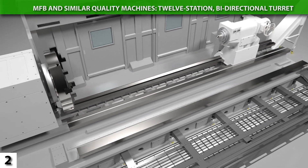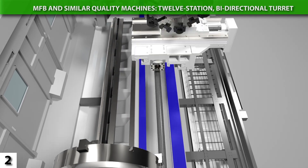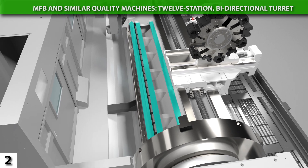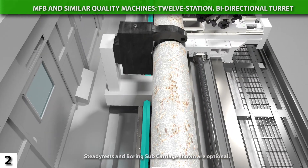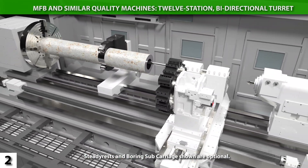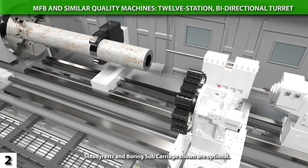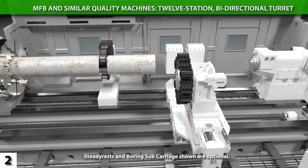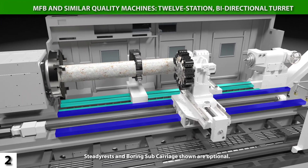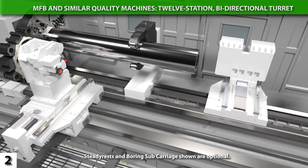The MFB features two complete, independent sets of box-ways. The first box-way set hosts the standard 12-tooled turret. The second box-way set can host a variety of productivity options, such as steady rests for supporting long workpieces, an optional subcarriage for holding a long boring bar, or an ejector drill for deep ID work. This subcarriage has an added ability in that it parks those attachments out of the way when not in use. A key advantage of putting the subcarriage and steady rests on an independent set of ways is that this allows the main turret to traverse its full travel length without those mechanisms interfering.